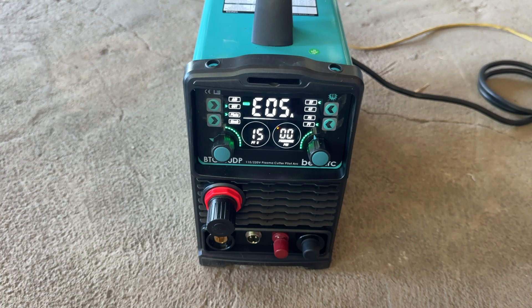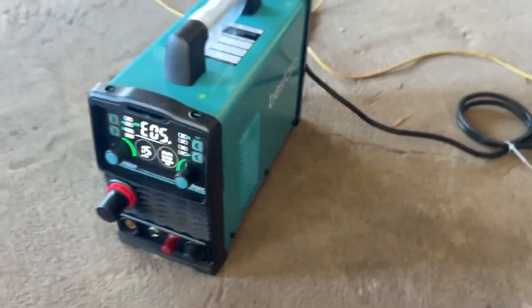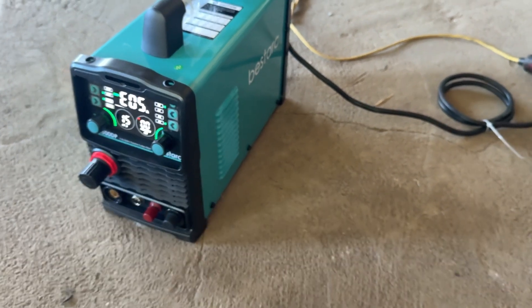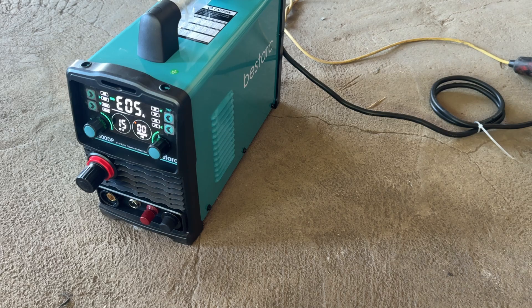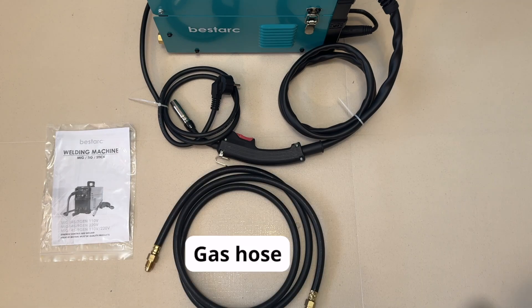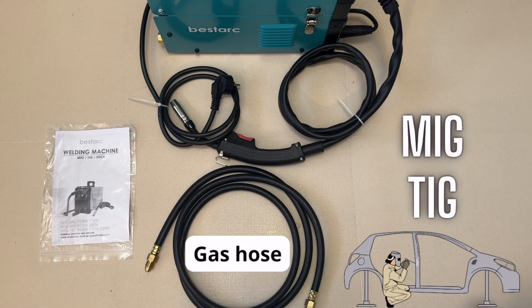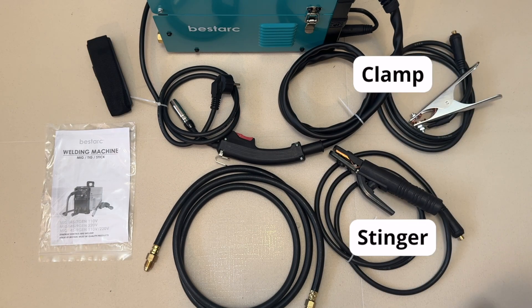That's a lot to take in. This is my first proper plasma cutter, so I am reviewing it as I am learning all about it. But better to have all this than not. It's like with my Bestark welding machine — I was overwhelmed with all the options at first, but I read the instructions and got on top of it. Now I can't use a welding machine without all the options the Bestark has.